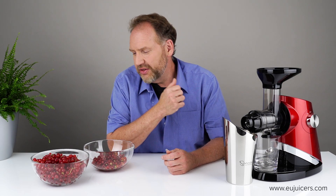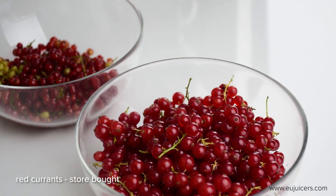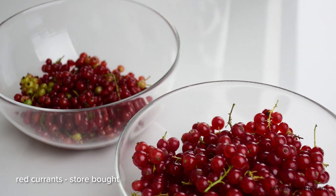Hi, it's Dan with EUjuicers.com, coming to you as always from our offices here in the heart of Europe. This video is a special request — it's the middle of summer and it is red currant season, and here in Central Europe a lot of people like to juice red currants.